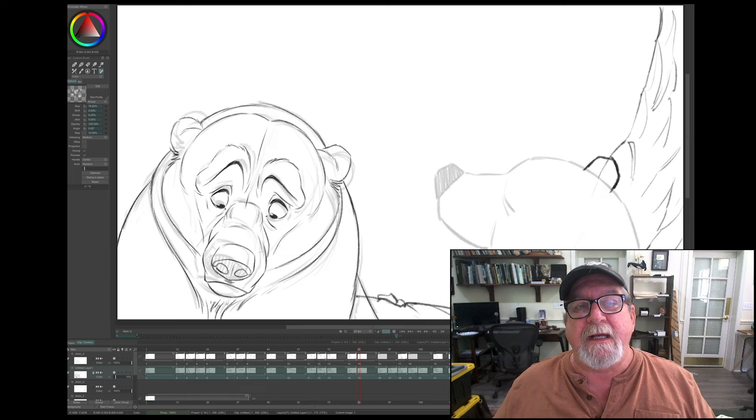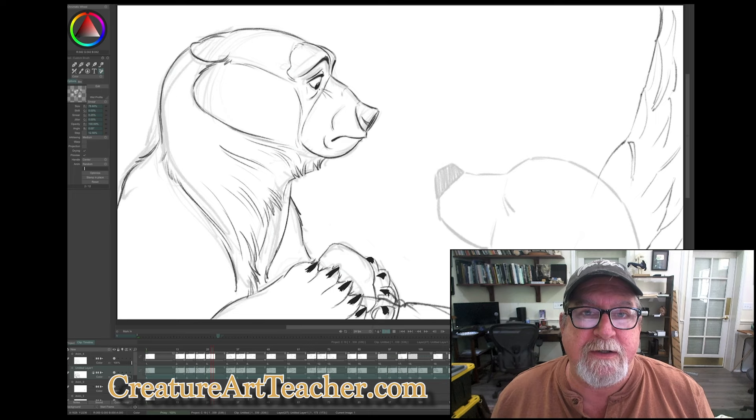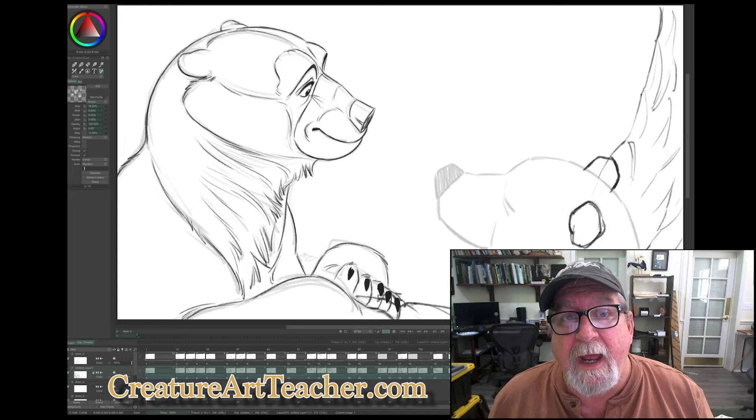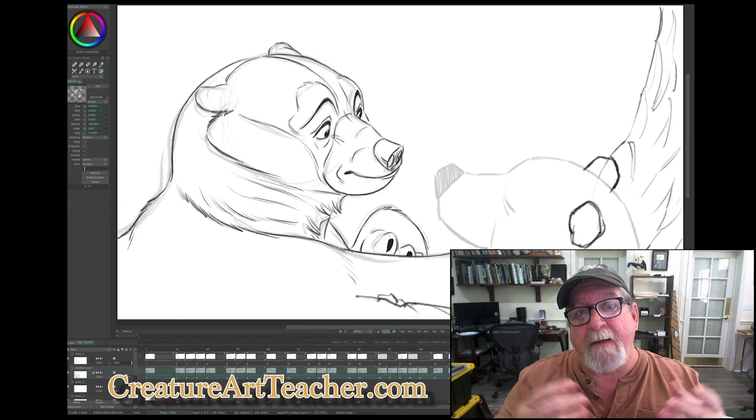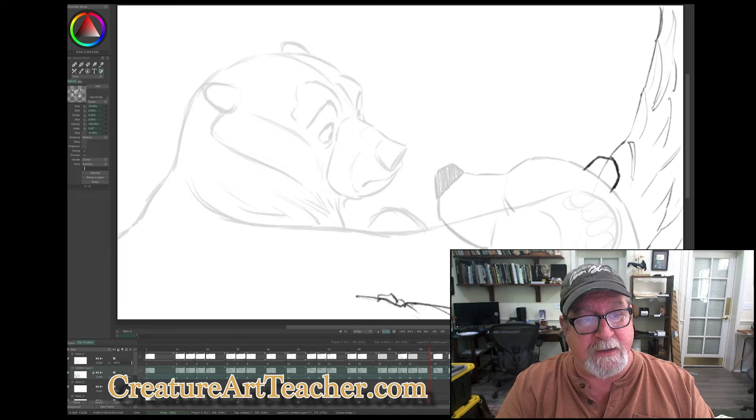One of the cool things I'm doing while I'm making Snow Bear is that on my website, twice a week — every Tuesday and Thursday — I'm live streaming my process, actually making it. If you're a member at CreatureArtTeacher.com, you can join me every Tuesday and Thursday at 10 a.m. Eastern Time and watch me animate. I'm basically giving the audience a film class, showing them how I make an animated film. I've been doing this for 35 years, and I've worked on some big films like The Lion King and Beauty and the Beast.